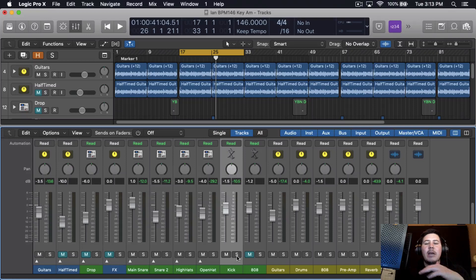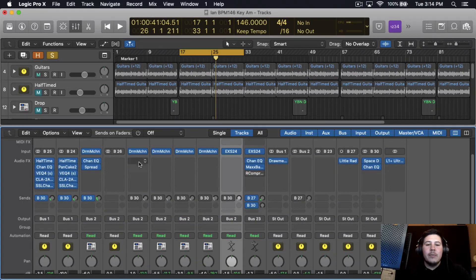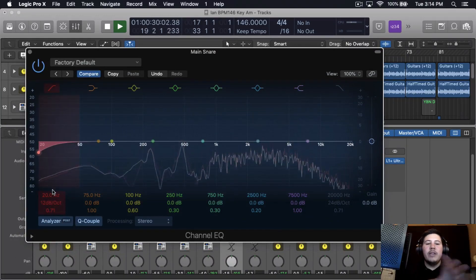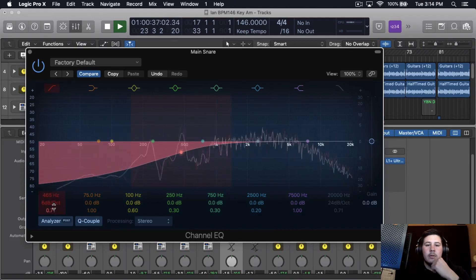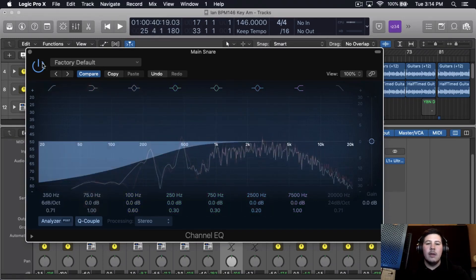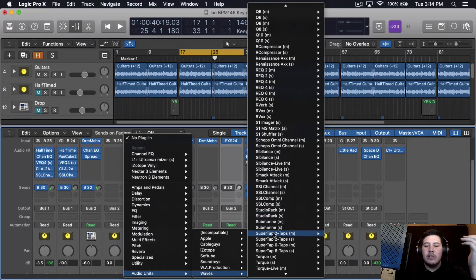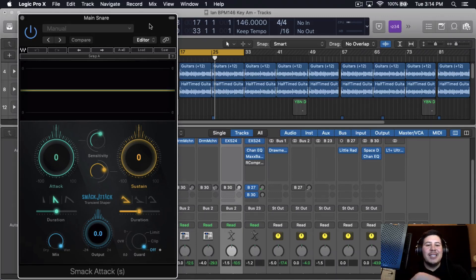I keep everything very simple when it comes to mixing drums. All I pretty much do is EQ and compress, but I don't even compress everything — other than the drum bus, which I'll show you later. For example, I'll go to the main snare, bring up a regular Channel EQ, get rid of the low end — that's pretty much all I'll do to the snare. Then I'll bring in a plugin by Waves called Smack Attack, which is going to bring up a little bit more of those transients — pretty much the attack and sustain.